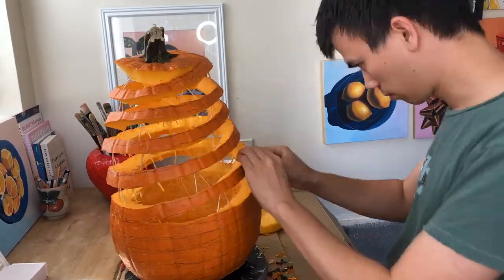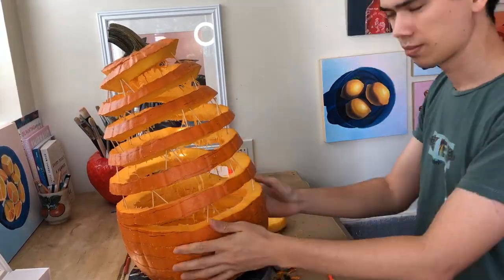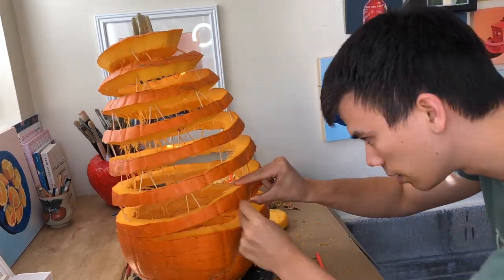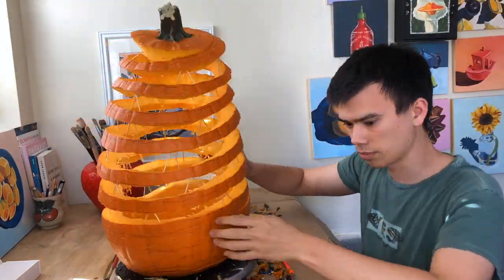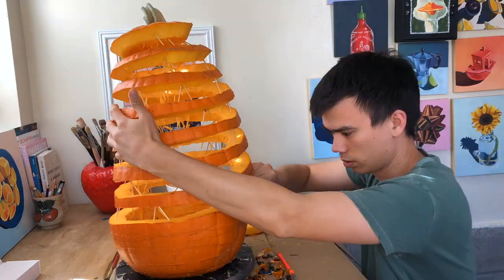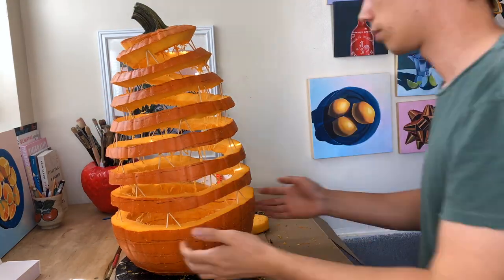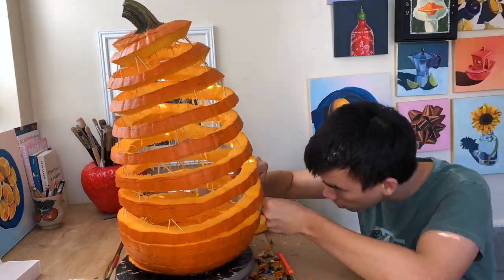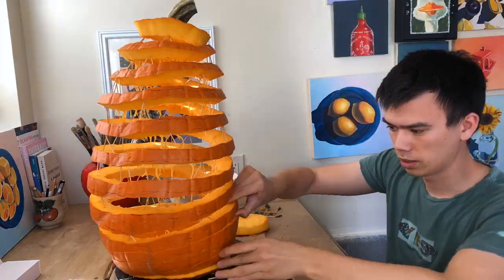As I got to the halfway point, I was getting really excited about how my pumpkin was turning out, despite what my very focused and concentrated face may be showing otherwise. I kept placing each set of toothpicks very carefully in order to not throw off the balance of the spiral. As I got towards the bottom of the pumpkin, I could tell how each layer had to support more and more weight. In order to avoid my spiral from collapsing in on itself, I decided to leave the last few rings alone.